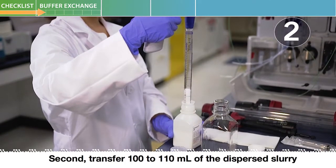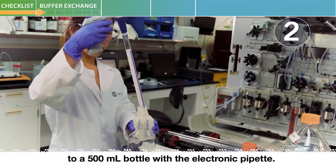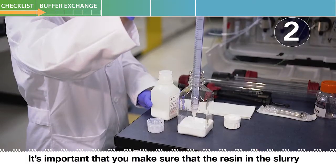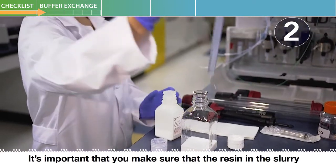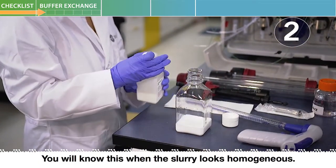Second, transfer 100 to 110 milliliters of the dispersed slurry to a 500 milliliter bottle with the electronic pipette. It's important that you make sure that the resin in the slurry is completely dispersed. You will know this when the slurry looks homogenous.